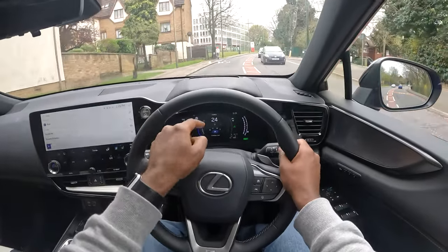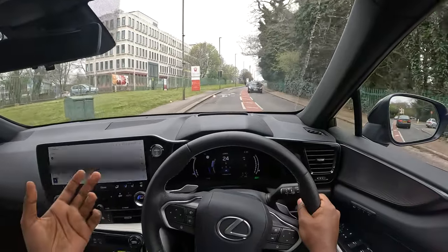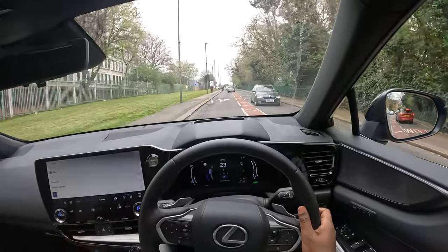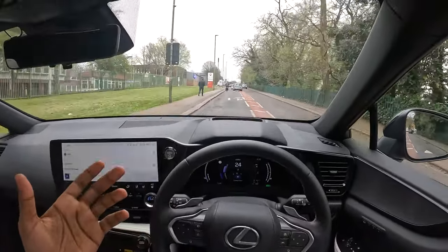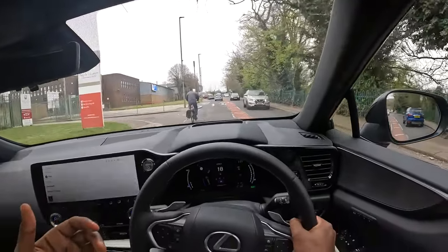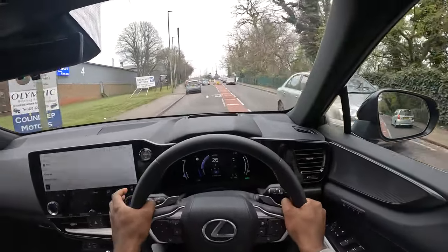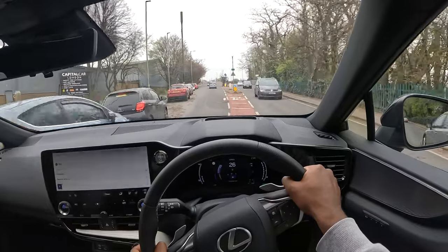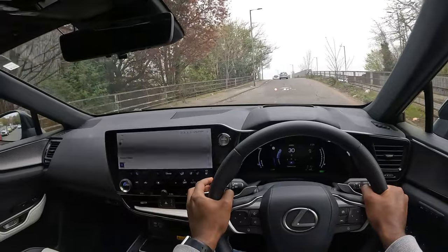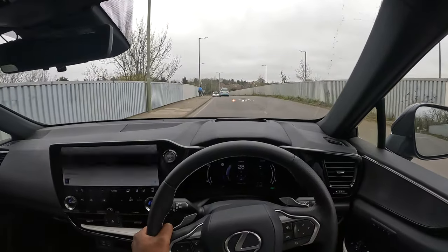I'm observing a 30-mile speed limit, driving just below it, but if I put my foot down it will take off. One thing I do like about this car is the 2.5-litre engine — I'm a big fan of bigger engines. Unlike certain competitors that decide to make the engines very small and rely fully on the electric battery, having a 1.6-litre engine on an SUV is probably not ideal.